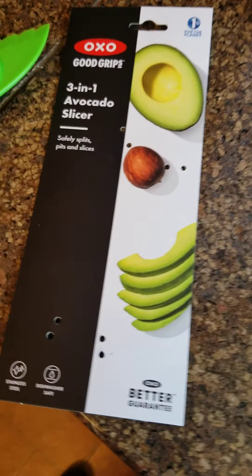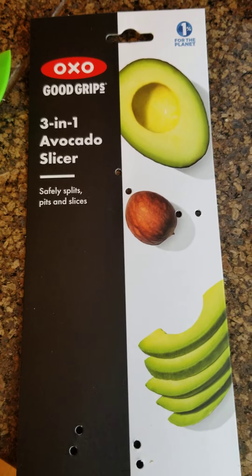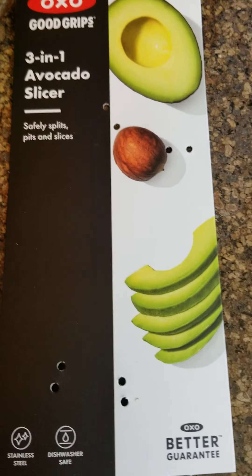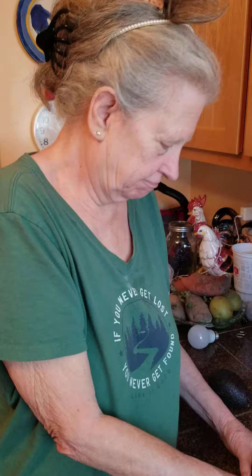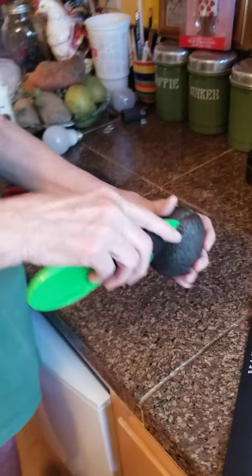Today is July 15th and we're testing the OXO Good Grips 3-in-1 avocado slicer. It safely splits, pits, and slices — and mom's going to demonstrate. Are you ready? Yeah, okay, so that's the one.